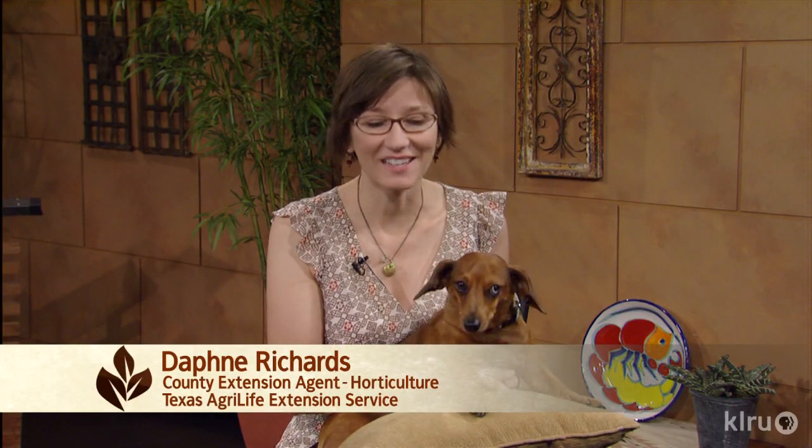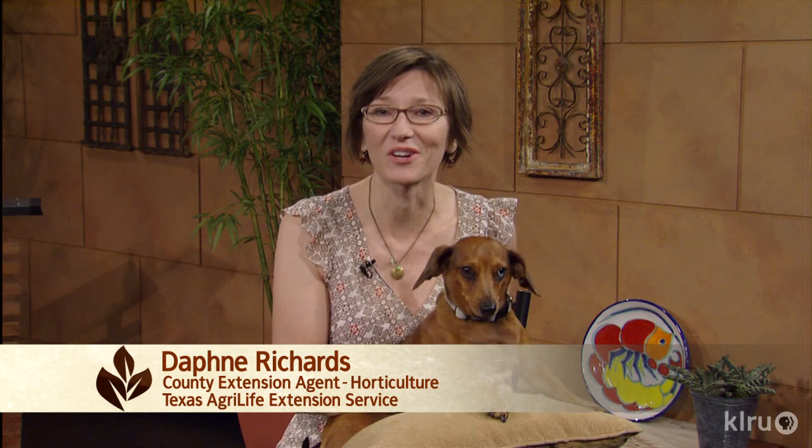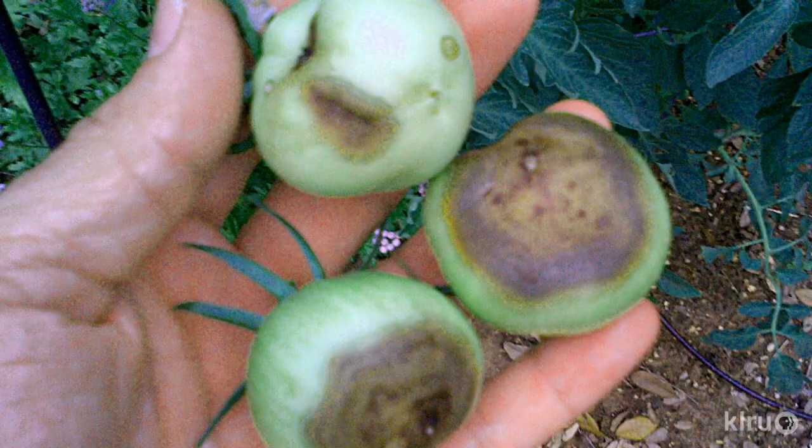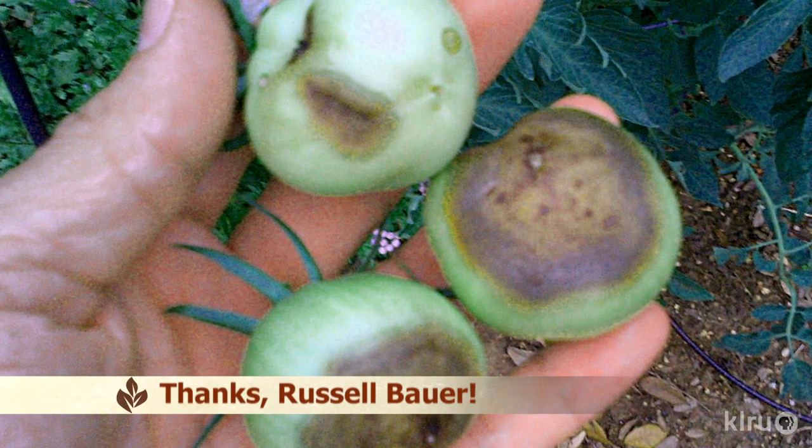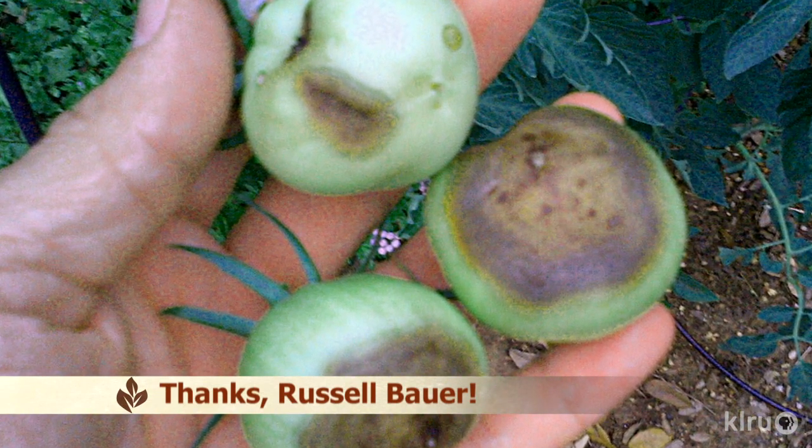Hi, I'm Daphne Richards and this is Auggie, CTG's resident doggy horticulturist. Recently we've heard from a lot of gardeners whose tomatoes have a mushy black or brown rot on the bottom. This is blossom end rot. Thanks to Russell Bauer for sending this picture.